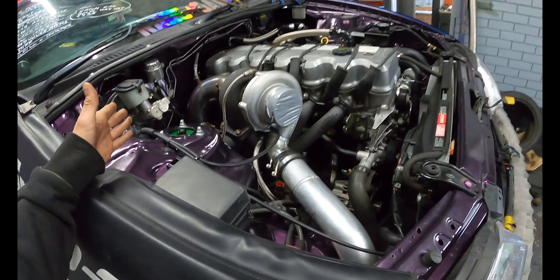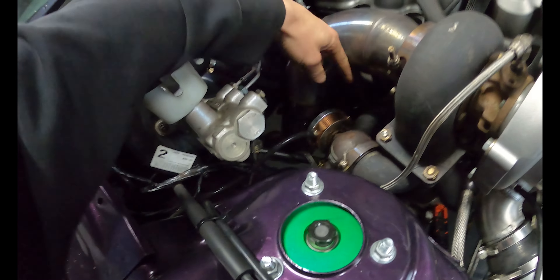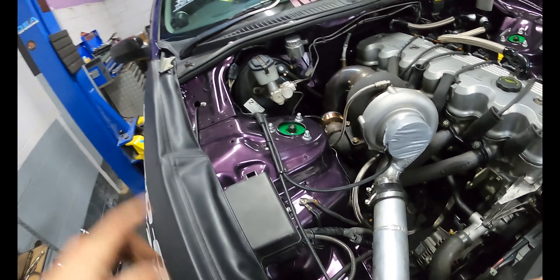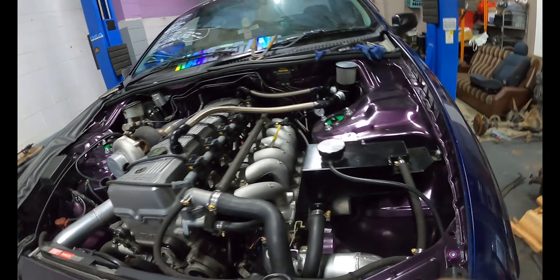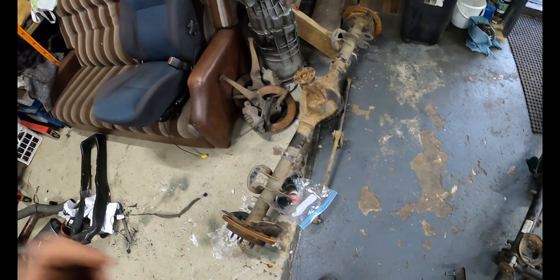Time to start working on this Falcon. I've already flipped the gate upside down — it does work without modifications the other way, so that's great. Don't have to cut a hole in the bonnet now. I need to build one diff out of these two, so we'll make that happen.